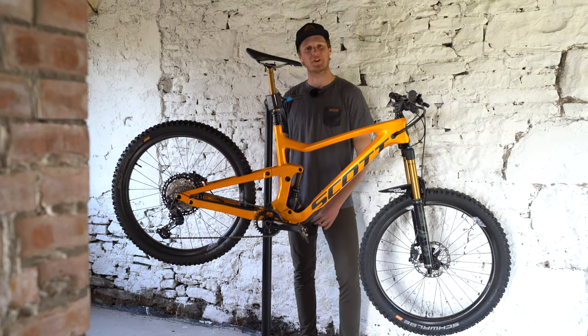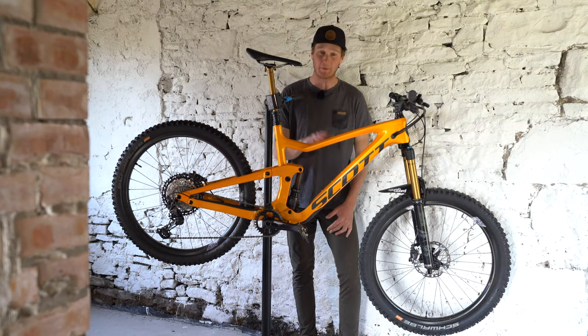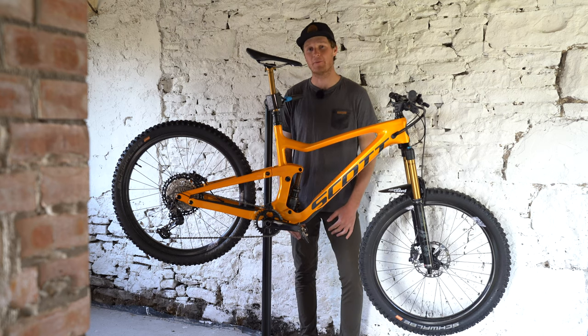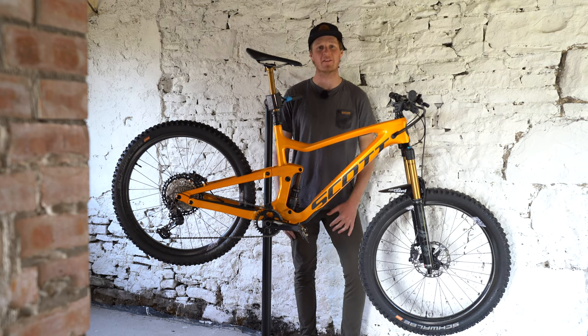Hey guys, what's up? It's Scotty Lachlan here. We're in the workshop. I've got my Scott Ransom in the stand and I've got 10 maintenance tips to keep your ride running smoothly. So let's get this started.